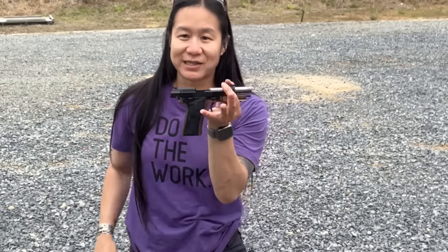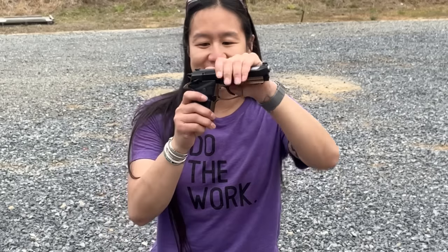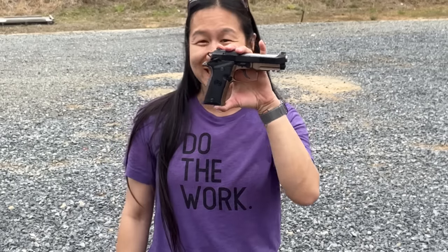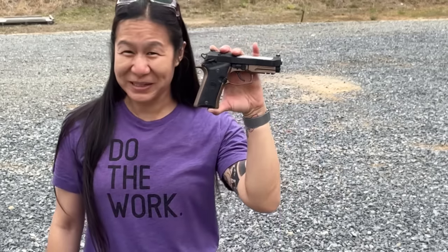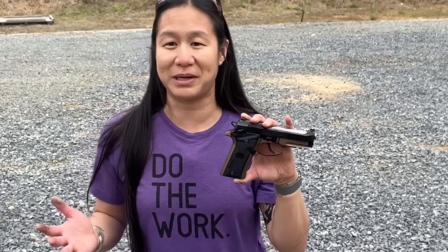Clearing the gun to show a few things — the first thing you'll notice is that this is essentially a tiny 92. It's really adorable, and there's no reason you can't have a gun that's good-looking, easy and fun to shoot, and good to conceal.